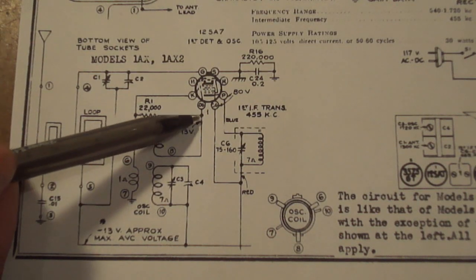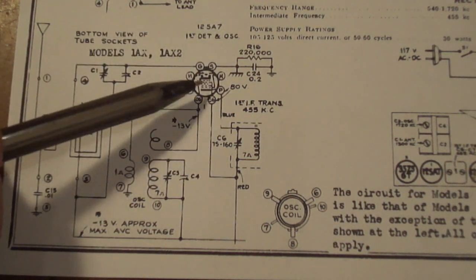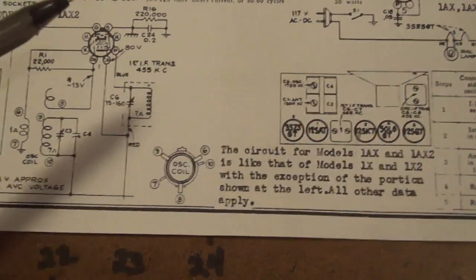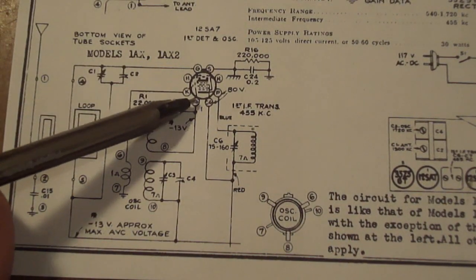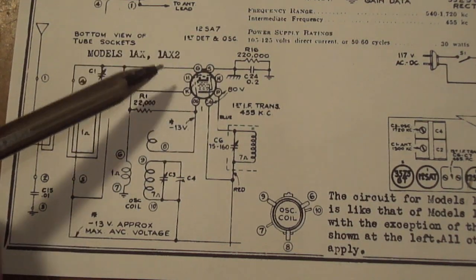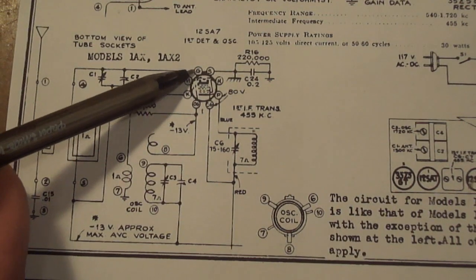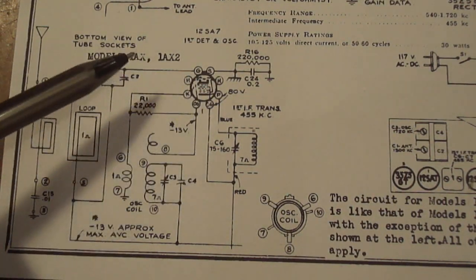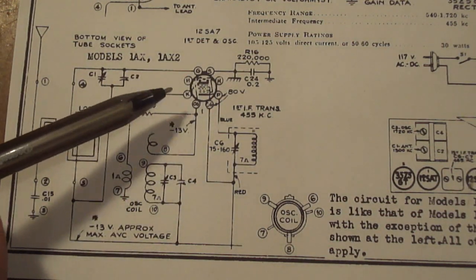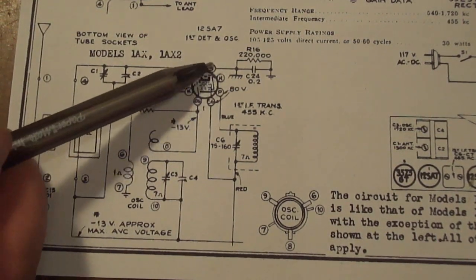Following up here, we see the 12SA7 tube. Looking at the layout diagram, it tells us where it's supposed to go on the chassis in case we pull all the tubes out and forget. This tube has eight pins, and the schematic says what the pins are in terms of what they do — H for heater connections, G for grid, K for cathode (even though cathode is spelled with a C, they're always marked as K), and so forth. The pins aren't numbered in any particular order on the schematic — you can't assume they go 1 through 8 sequentially, because they are trying to take every shortcut they can to minimize crisscrossing lines and make the layout cleaner.